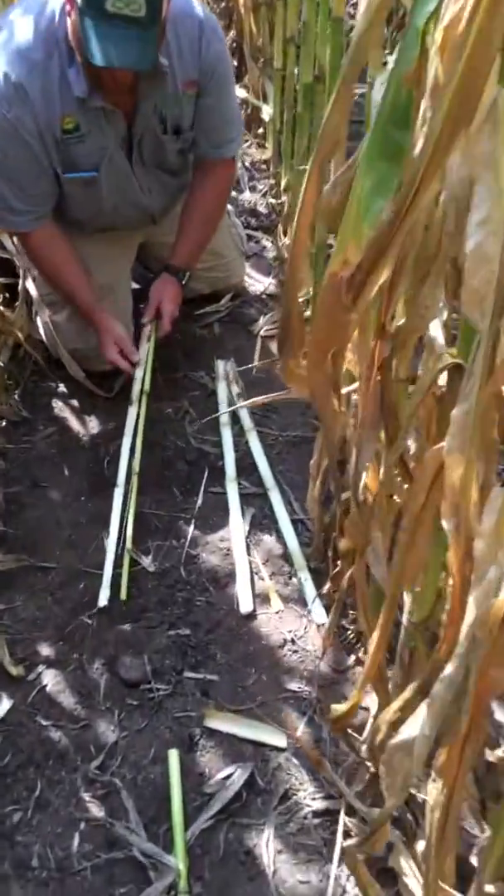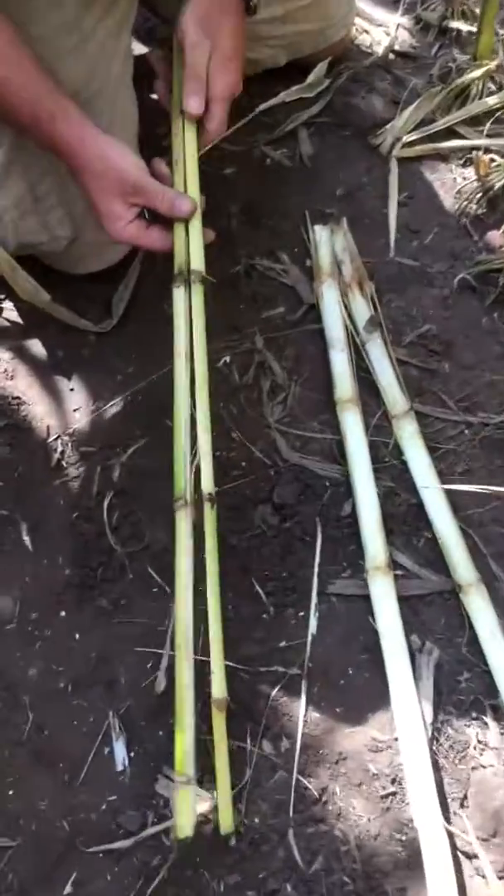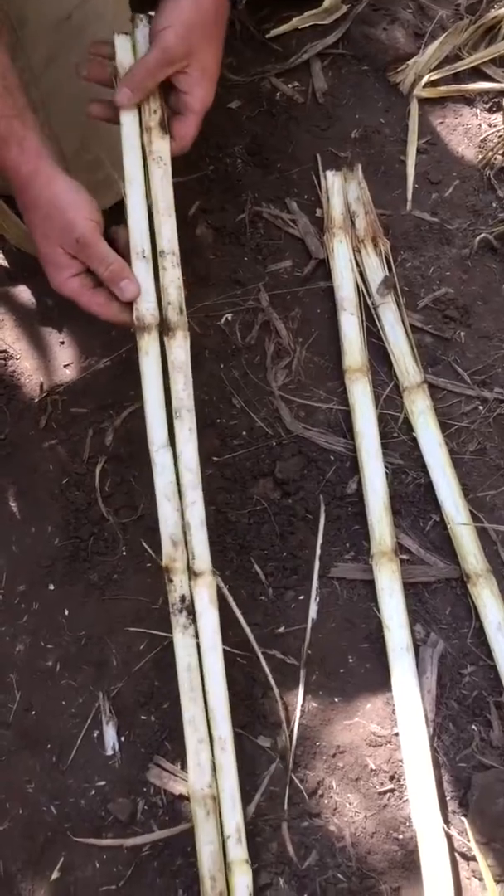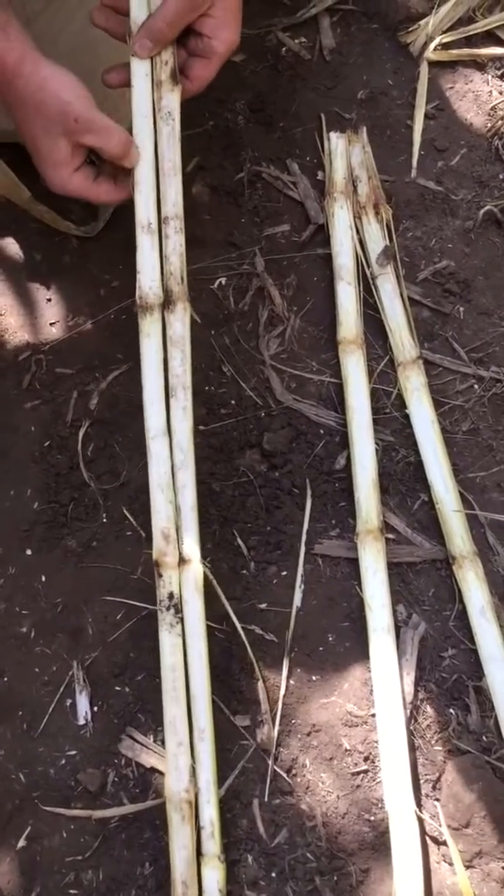This plant here — I cut it open. You can see how it has the black marks on the inner nodes here. And we can kind of squeeze it and cut it open — it's starting to pith out on the inside here.